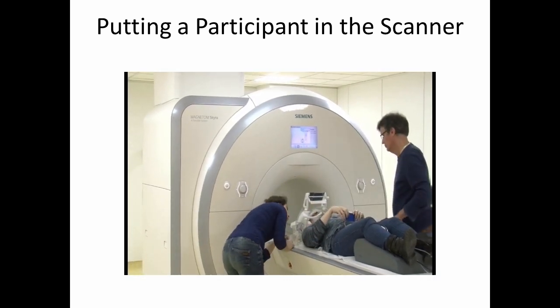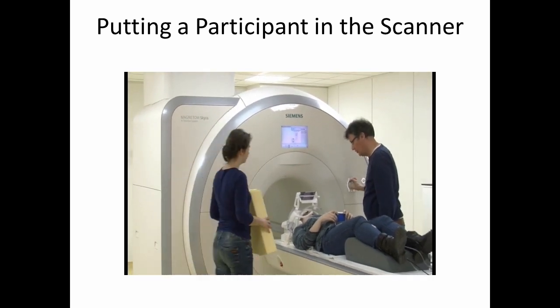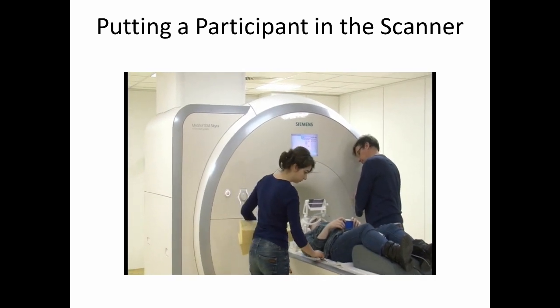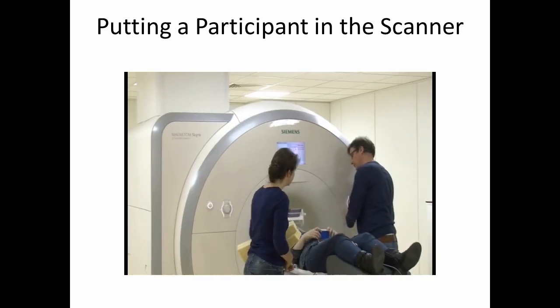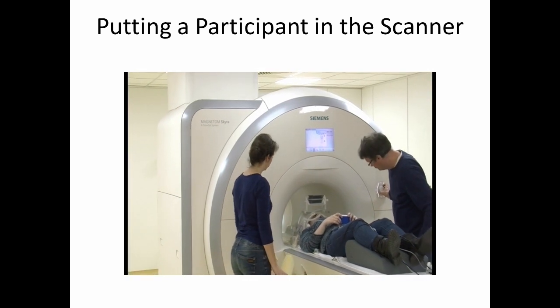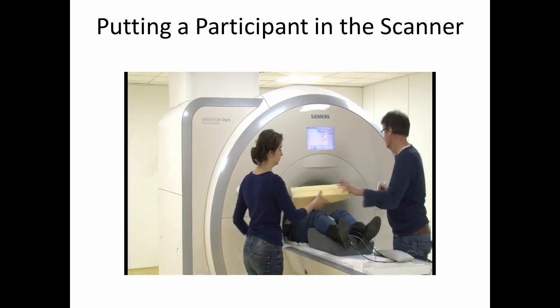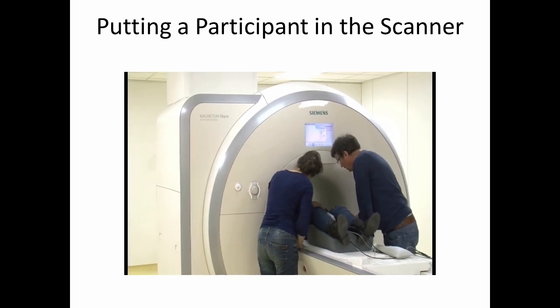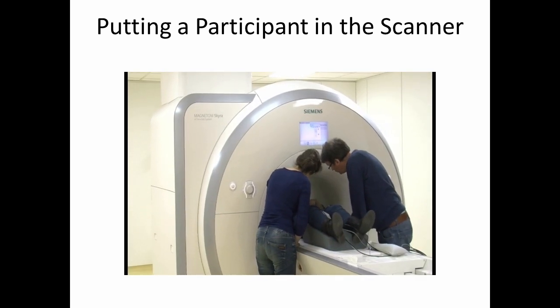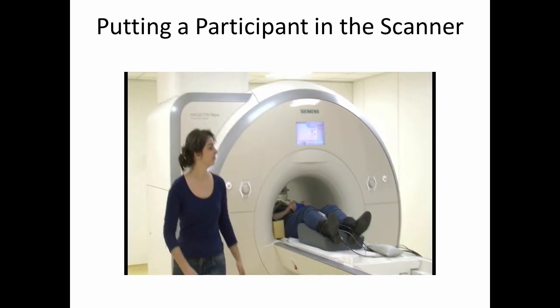The participant is asking about the button box. The technician is making sure that the participant has an emergency squeeze ball that they can squeeze in case they want to get out of the scanner. They then line up the participant by putting a marker right by the person's nose, and finally, they're going to actually put them inside the magnet. The last step is to put a couple of pads underneath the participant's arms. Again, this is to make sure that the participant stays comfortable, as they'll be lying there for about an hour and a half, and it also makes sure that they know where they are in the scanner so that they don't move too much.